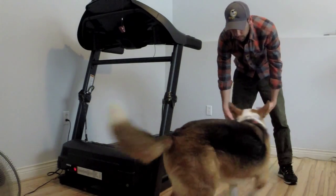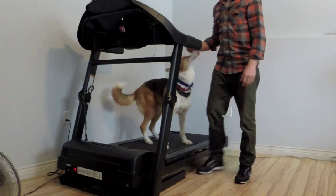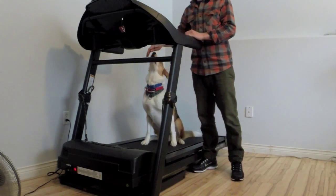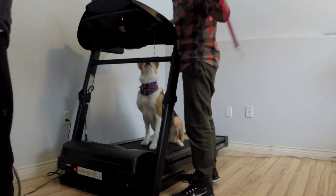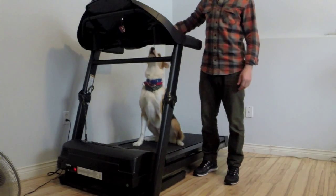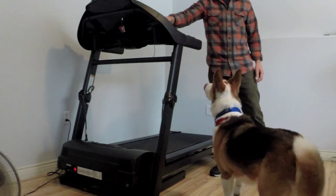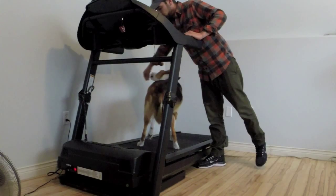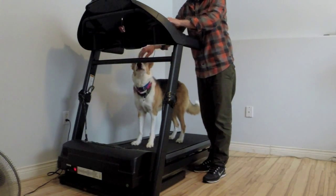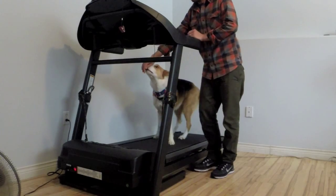Basically you want to get yourself three martingale collars and a couple of leashes. What we're going to do is start by feeding him for going on and feeding him for coming off. Once he's getting a little more comfortable with that, we'll make our first transition to actually clipping him on. As you can see on my treadmill, I've got two leashes — one to the left side, one to the right side.